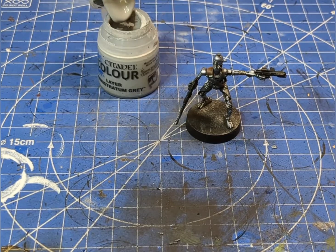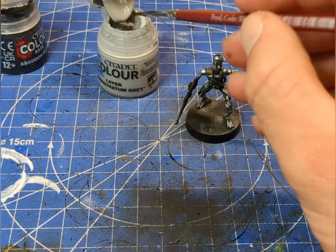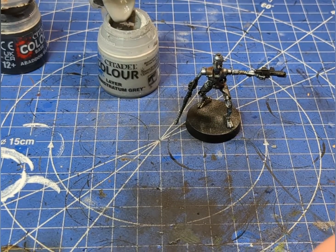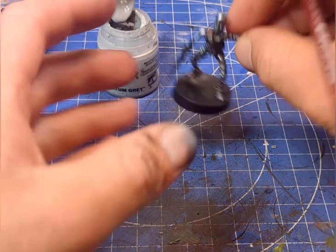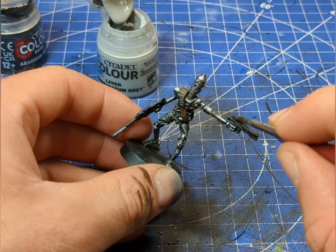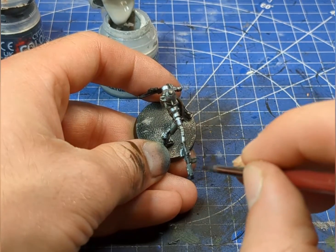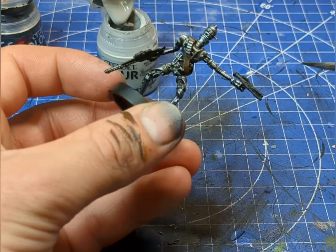Now that we're done with the leather work, let's have a look at the blasters. We're going to mix up a dark grey first, then lightly paint and heavy dry brush over the top, picking out just the raised areas. Then we'll add in a little bit more lighter grey to pick out the final highlights.